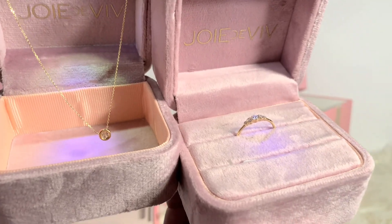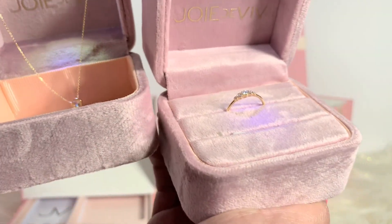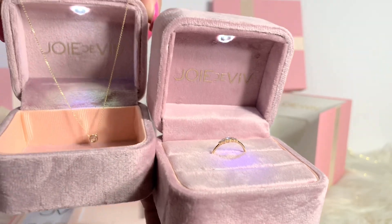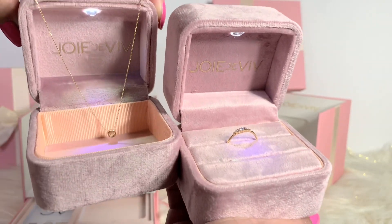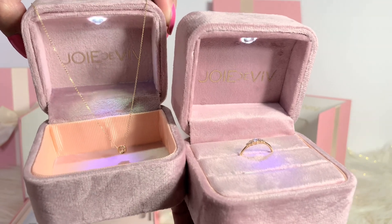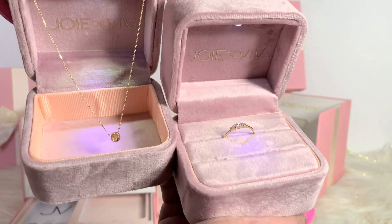Anyway, that's it for my unboxing with this beautiful Joie de Vivre — stunning pieces. Thank you guys for watching and I'll see you in my next video, bye!